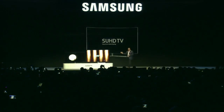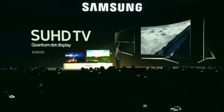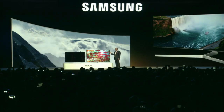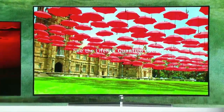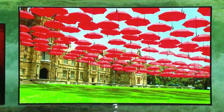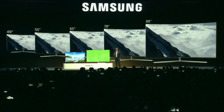Announcing the flagship 2016 Samsung SUHD TV. Ladies and gentlemen, this is the world's first bezel-less curved design. This year we will launch five full series with screen sizes ranging from 49 inches all the way up to 88 inches.